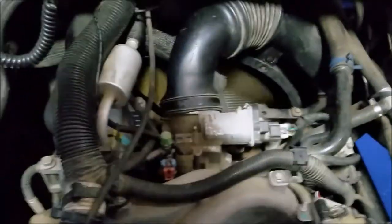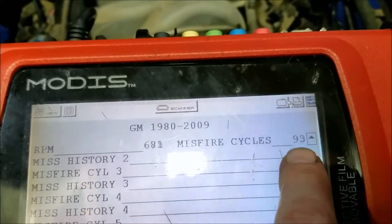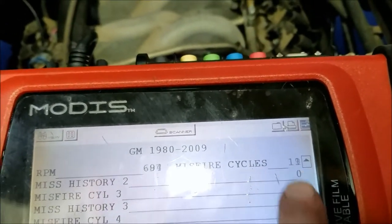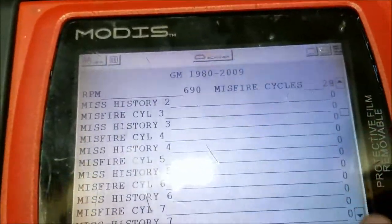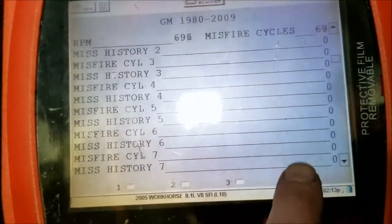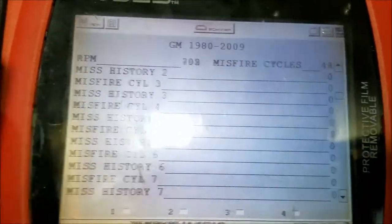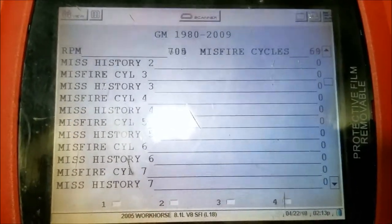I'm going to start it up and show you how the scan tool works. You can see it counting up to 100 and resetting — I have no misfires. If there were misfires it would build history. When I tested this about 30 minutes ago with the old PCM in there, cylinder six wasn't firing at all — it had like 12,000 misfires. With this live data the scan tool is really a great diagnostic tool.